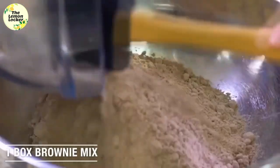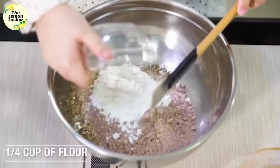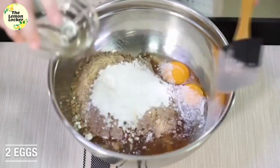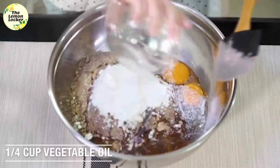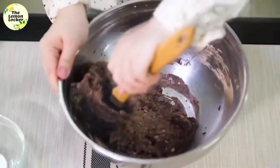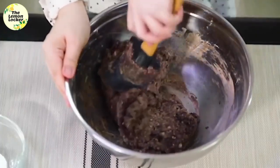Next up is our brownie mix cookies. You're first gonna start with one box of brownie mix and dump that into your bowl. Next add a fourth cup of flour, two eggs, and then a fourth cup of vegetable oil, and go ahead and mix that all together. It will take a minute because there's not a ton of liquid and it's a brownie mix, so it's nice and thick.